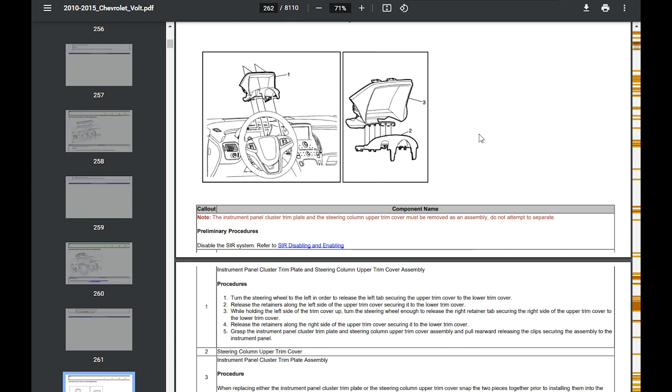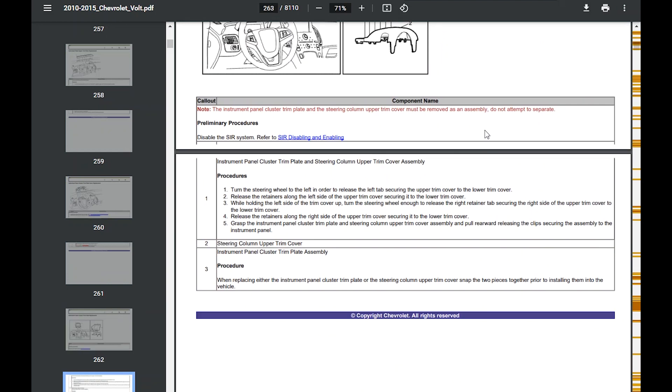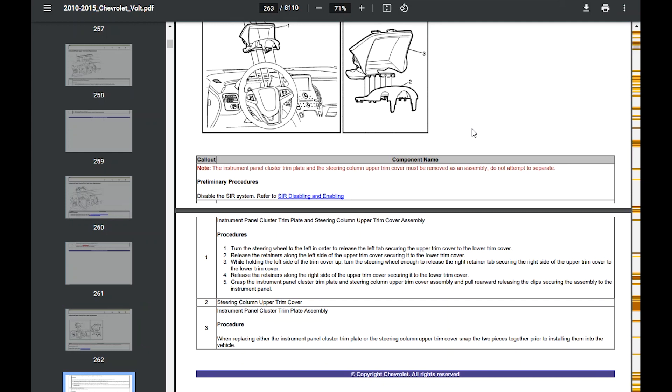This is the download for the Chevy Volt here on e-manuals, which is a great service. You can buy a service manual for your vehicle and it downloads directly to PDF and you can keep it forever. This is the instrument panel part of the e-manual, showing kind of how it comes apart. This service manual, as you can see, is 8,110 pages long. You'll have to use the Control+F search function for whatever you're looking for. Pretty much anything you need for these cars will be found at e-manuals online. I'll provide a link down below so you can get your own e-manual — and that's for any car, appliance, or anything else they may have.